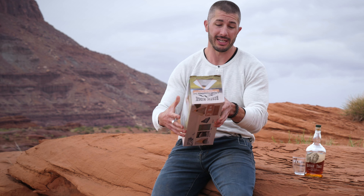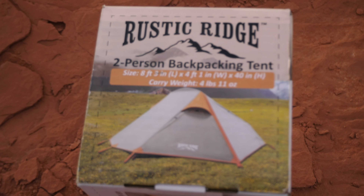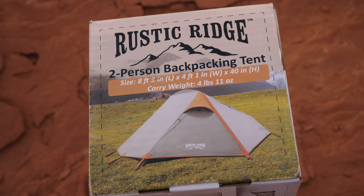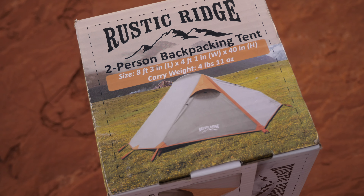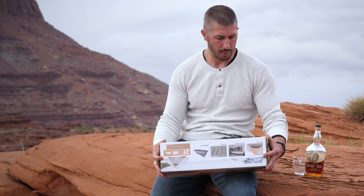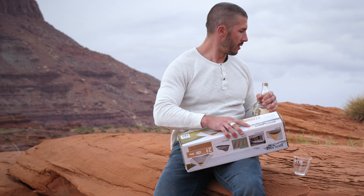If it does fit two people you can split the weight — each person's only carrying about two pounds five ounces, which is really cool. Overall dimensions: eight feet three inches in length, four feet one inch in width, and 40 inches tall. That's a decent-sized tent for being only about four pounds eleven ounces.